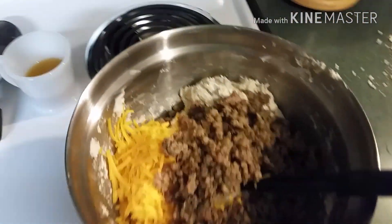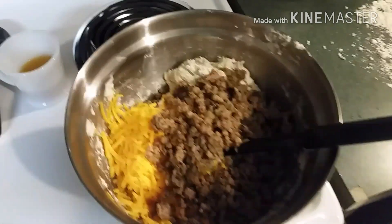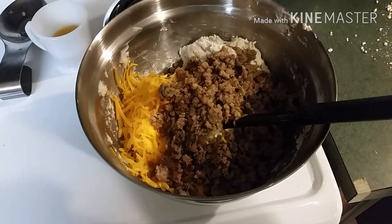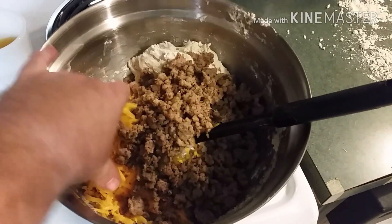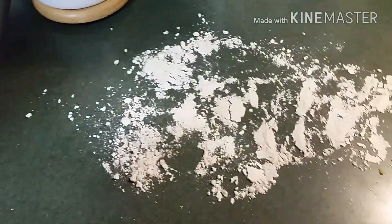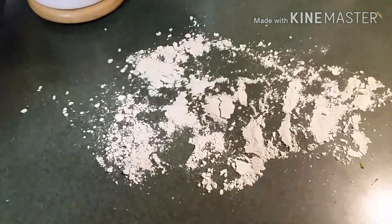I pretty much doubled the recommended Bisquick amount. It called for two and a quarter cups, so we used four and a half cups of flour — two thirds cup of milk, also doubled. We've incorporated the cheese and sausage in, and we're gonna mix this together, dump it out on a floured surface, knead it a few times, roll it out, and cut these biscuits up.